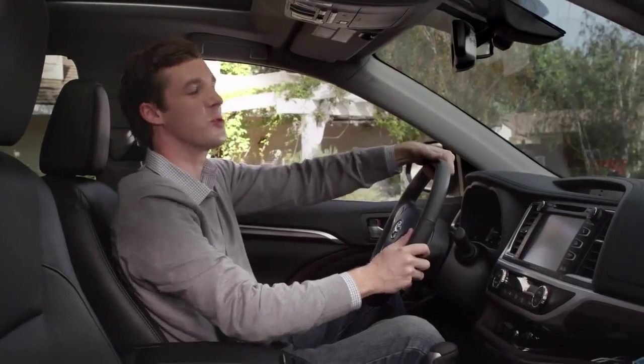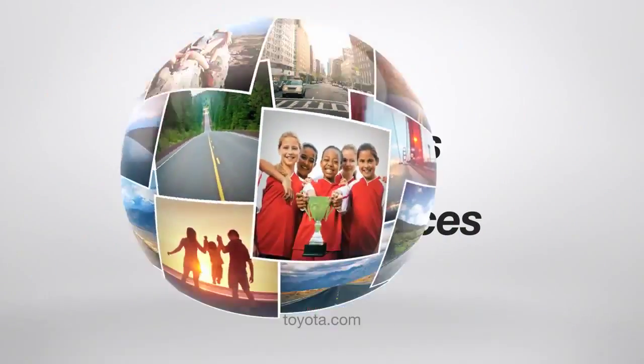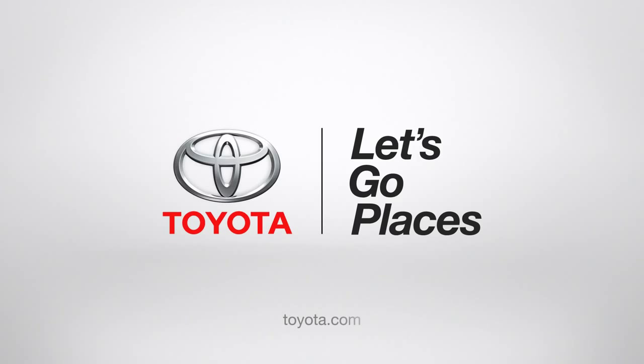I know what you're saying — super cool, right? Alright, and my work here is done. Toyota. Let's go places.